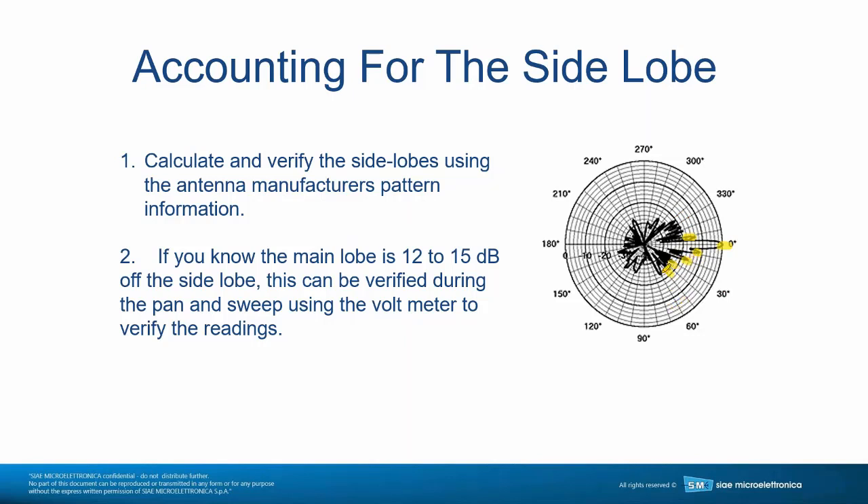The first side lobe is down somewhere between 12 to 15 dB. So if you are doing alignment and you're 12-15 dB down, it doesn't matter how long you've tried — you're still on the side lobe. There's no software answer for this. If you're 12-15 dB down, you're on the first side lobe. If you're 25-30 dB down, you are cross-polarized — one end is vertical and the other is horizontal — and those are really the first things to check for.